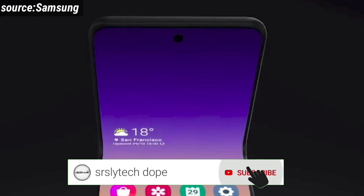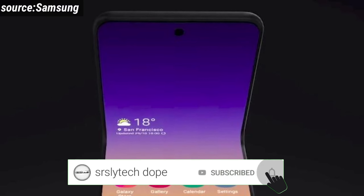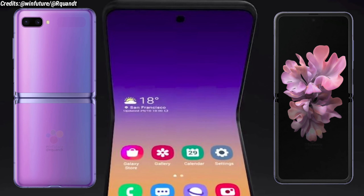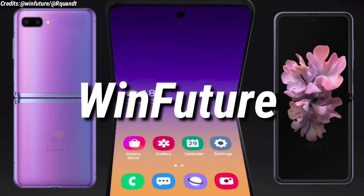The Samsung Galaxy Z Flip is expected to get launched on 14th February, and we've gotten the official renders of the Samsung Galaxy Z Flip by WinFuture.